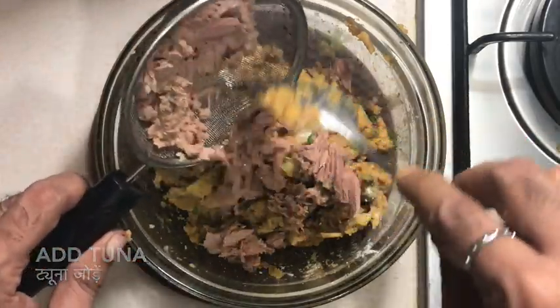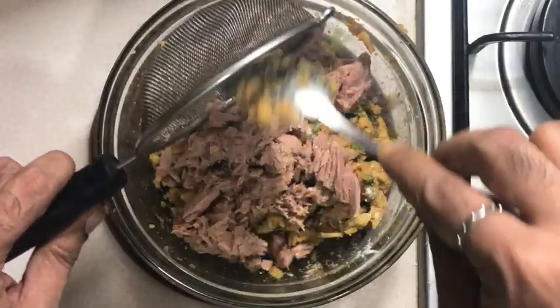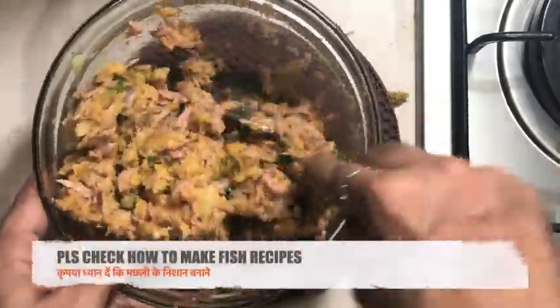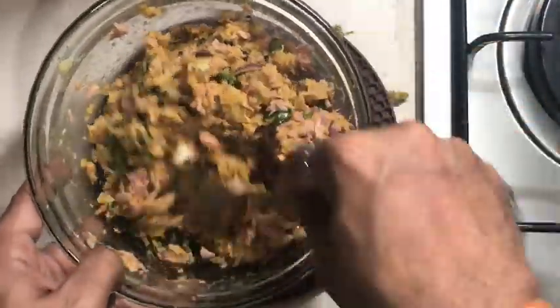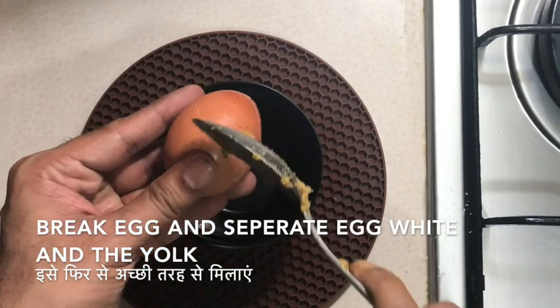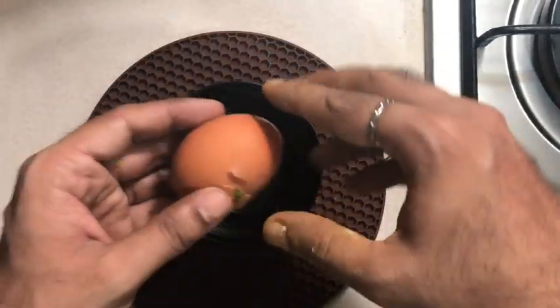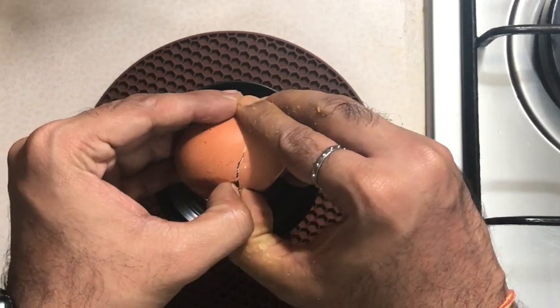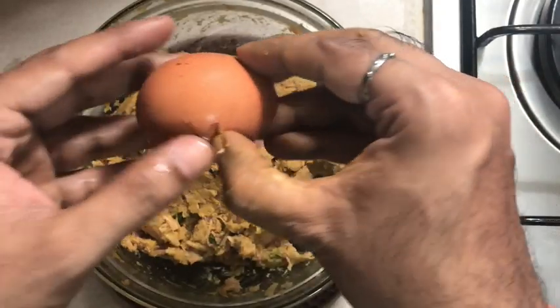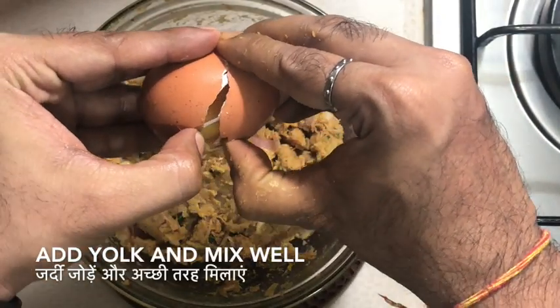Add the tuna back into the mixture and mix it well. Now that the tuna has mixed well, I'm taking an egg, breaking it, and separating the egg white from the yolk. I'm going to use the yolk back into the mixture. Mix it well, add some corn flour to make sure it's not too wet, and then I'm going to put it in a plastic cover and refrigerate it. You can refrigerate for 24 hours or, if needed in a couple of hours, just refrigerate for about an hour and then use it for frying.